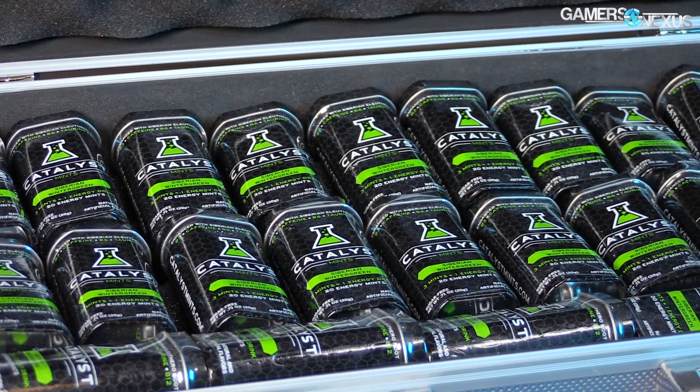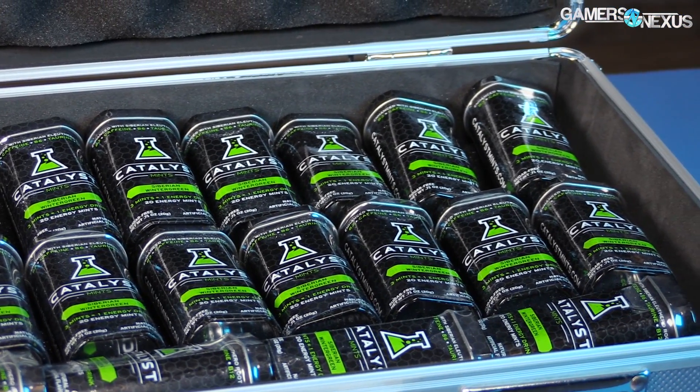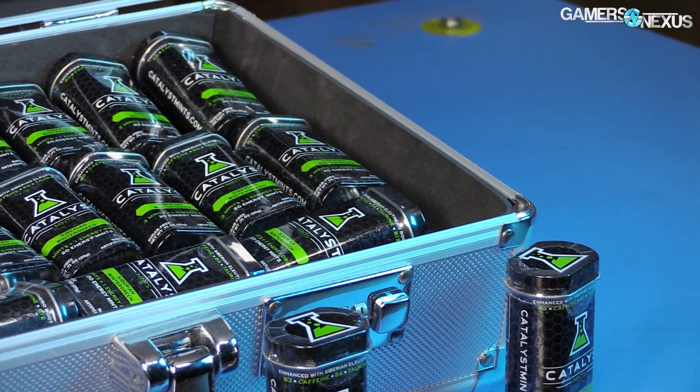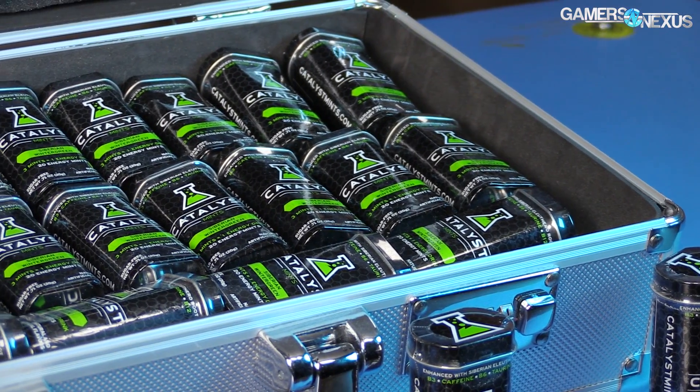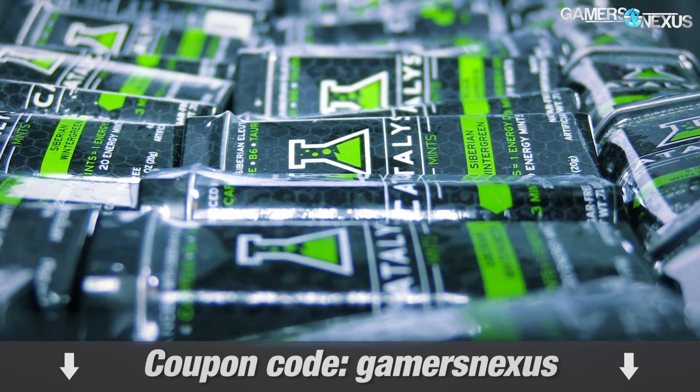Before getting to the build, this coverage is brought to you by Catalyst Energy Mints. A three-pack of Catalyst contains the equivalent energy of over 21 energy drinks, and at $20, works out to be more affordable and portable than the energy drink alternative. Use code GAMERSNEXUS for 5% off at the link in the description below.